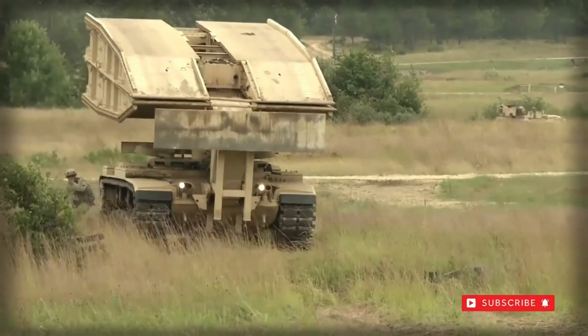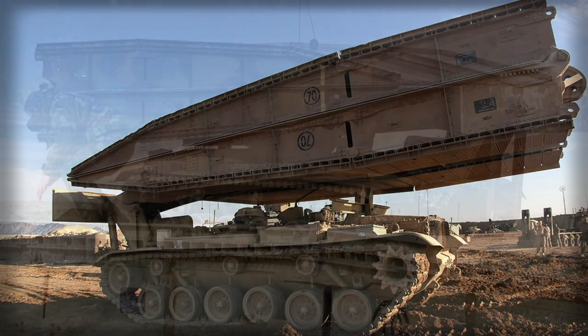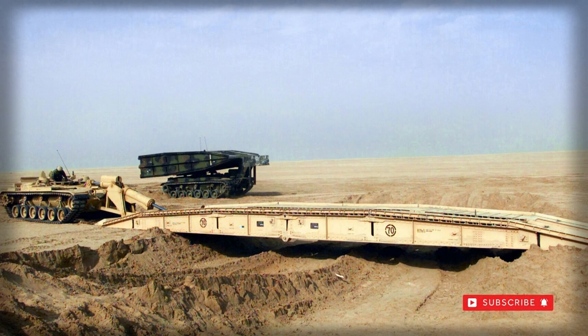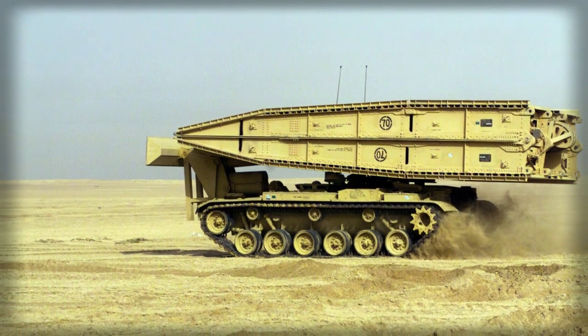The M60 AVLB, Armored Vehicle Launched Bridge, was developed from the existing M60 Patton Main Battle Tank (MBT) as a dedicated bridge-launching vehicle. The design retained the form and function of the M60 combat tank but lacked its powered turret system and therefore standard armament.